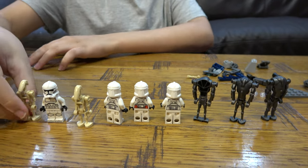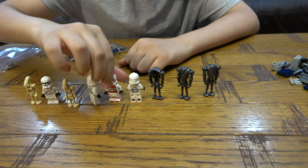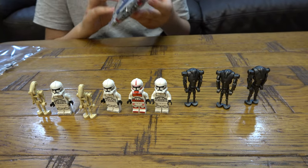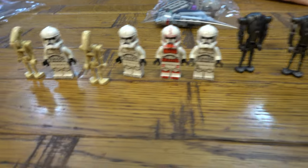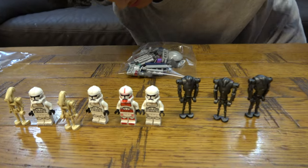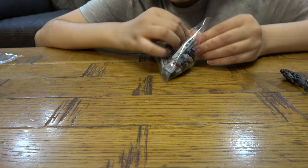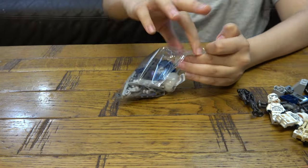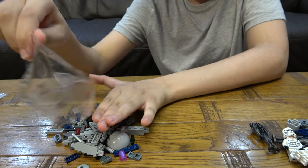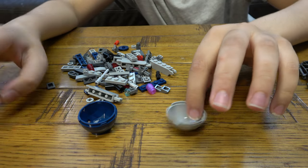Wait — I forgot bag three! I was so into the minifigures that I completely forgot one whole bag of pieces. I'm going to plop these around like so. Bye bye minifigures, hello bag three — I'm sorry I forgot you. I was sad there was no new piece alert, and I completely forgot about this bag!